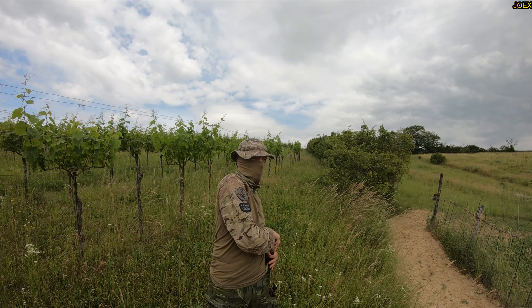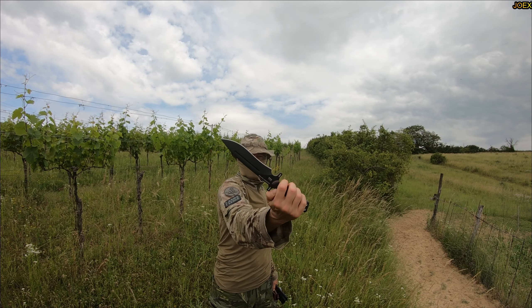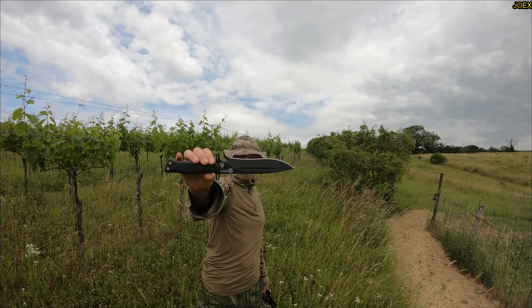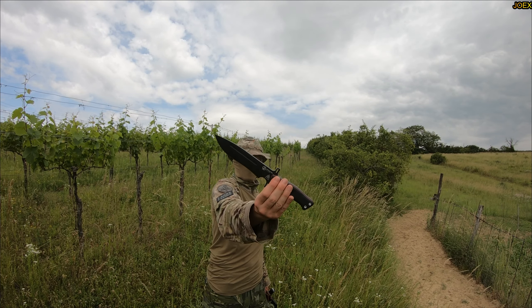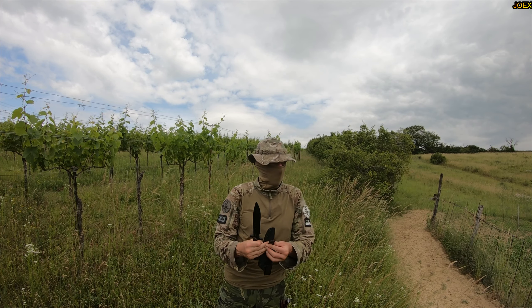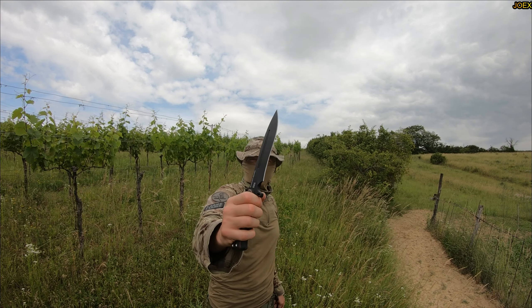Number one — always is, always will be — the Topps Operator 7. 1095 high carbon super steel. Indestructible. This blade is impossible to destroy. No man on this planet can destroy this blade. Comes with a fancy kydex and a lanyard whistle. Yeah Topps, I love you so much.